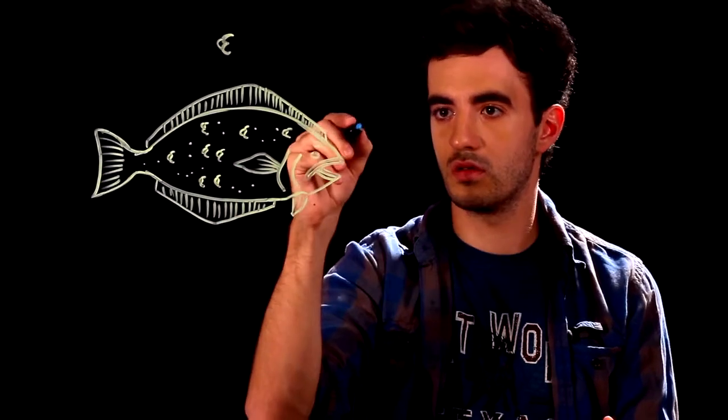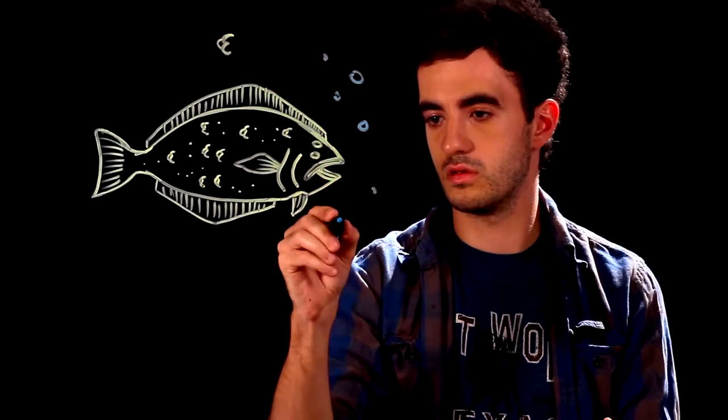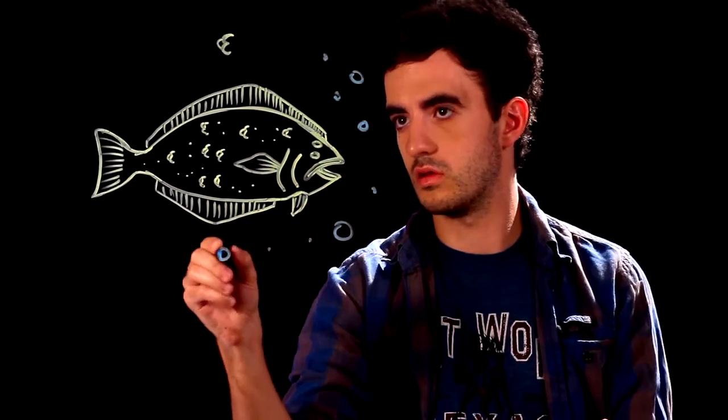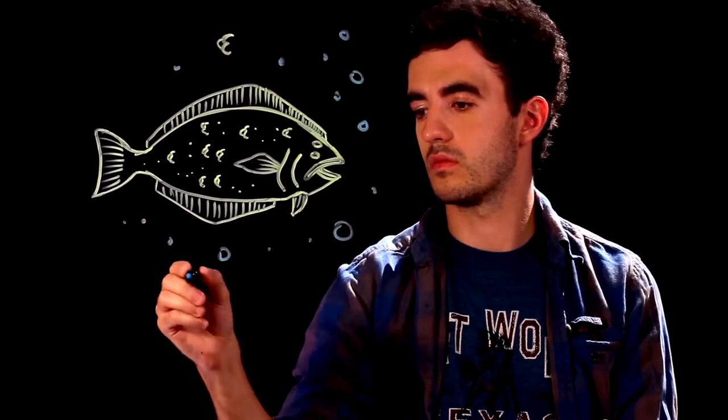And the last thing, the very last thing we're going to do, add some bubbles to show that he is underwater. And that's it. That's how you draw a halibut. Thank you for watching, and keep on drawing.